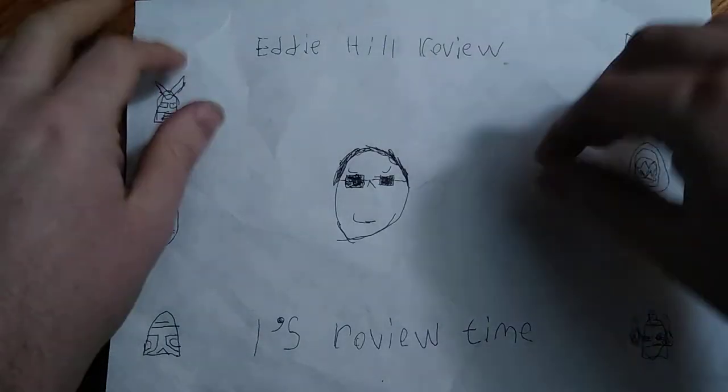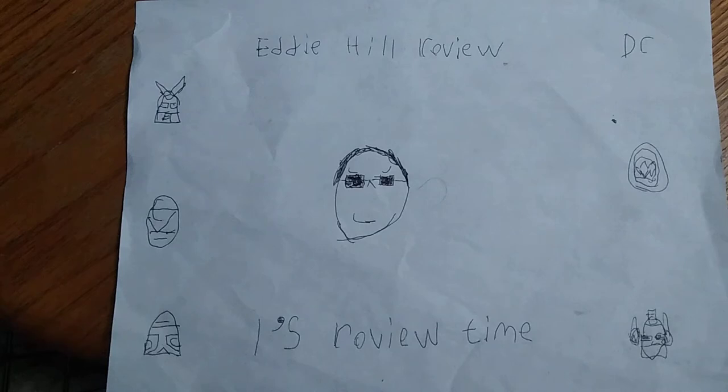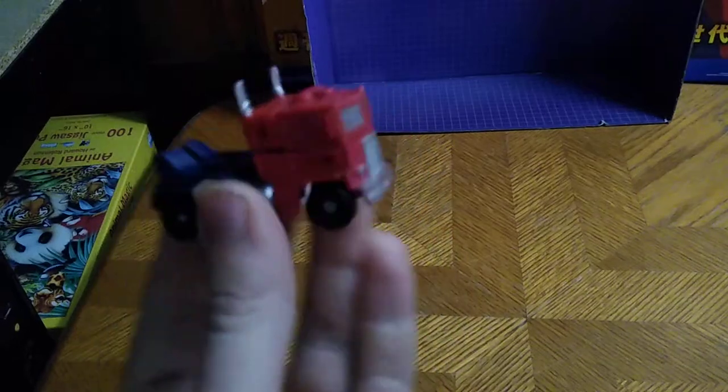Hey, what's up YouTube-land? It's your boy Eddie Hill, the Pencil Binion Toy Collector, and it's time for another Eddie Hill review. Today we will be reviewing something from Transformers Universe Classics Legends Optimus Prime.